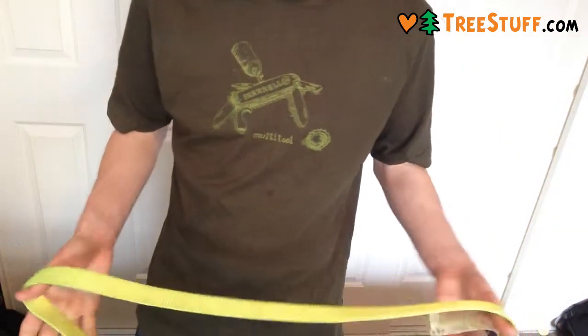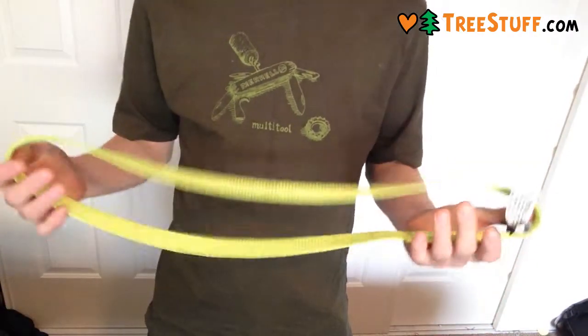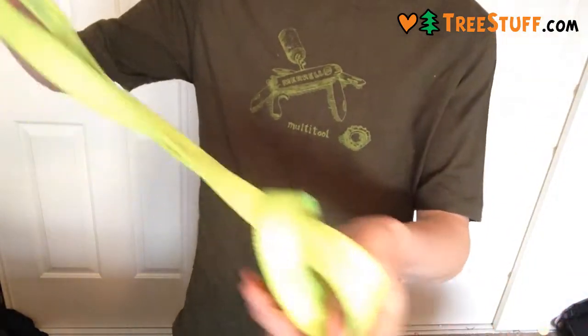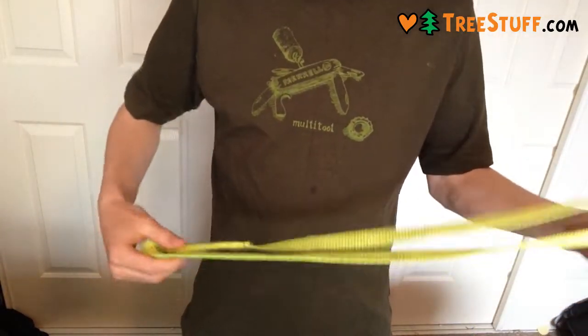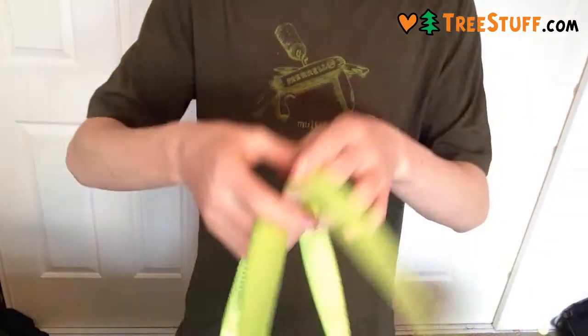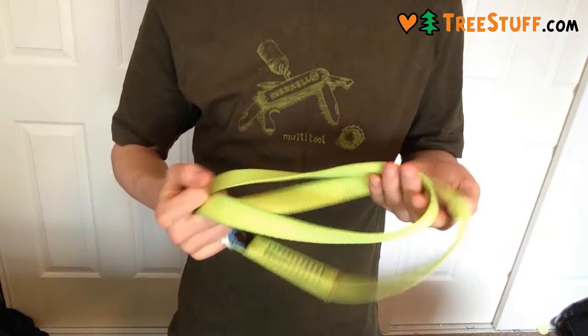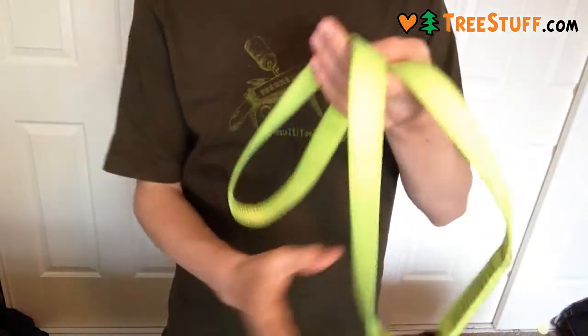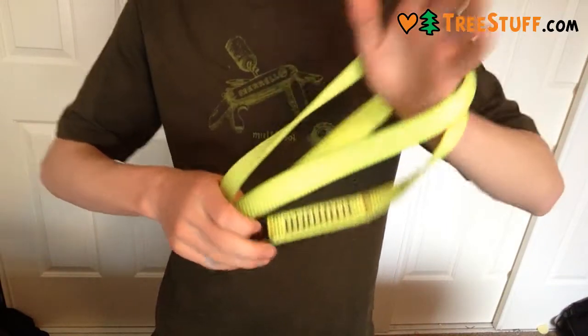You can either cinch it around a branch or have it as an anchor strap for the top with your block or something. You can have it doubled around the trunk, use it for a redirect. It works great, it's very durable and very abrasion resistant.